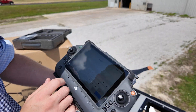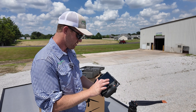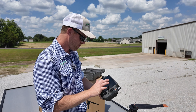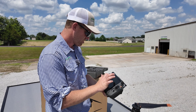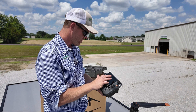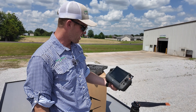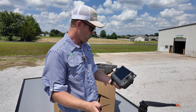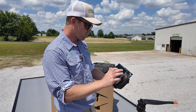Now we're just going to log into our DJI account, enter in our password, log in and activate. Verification code — we're on.